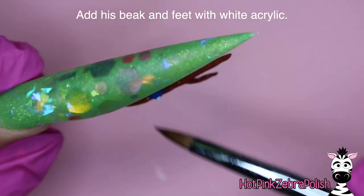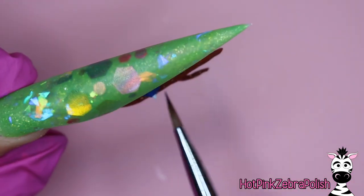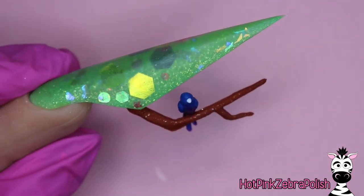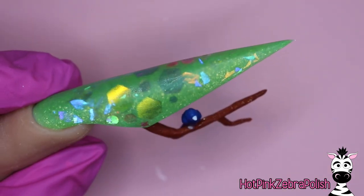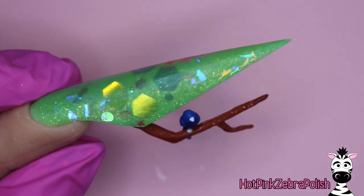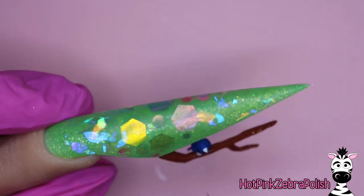We're going to add the little birdie beak with white, and the feet. Even though a bird's feet are not typically white, if you start them with white and then do some outlines, the white will come off as highlights and give your bird feet more depth and dimension. Especially since this is such a small application, you need high contrasting colors for smaller details like the feet so they actually show up.